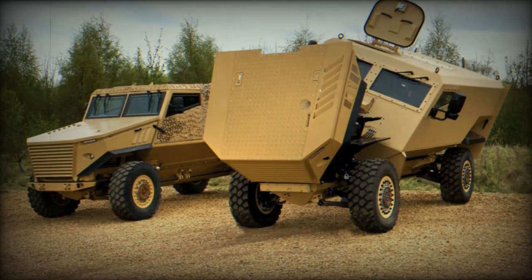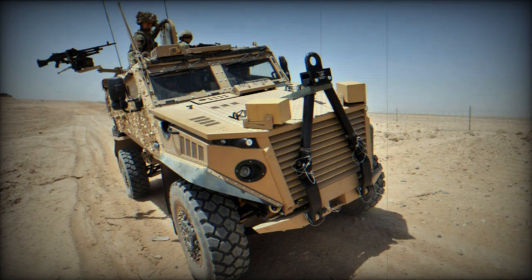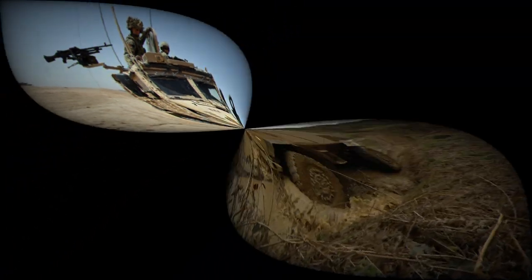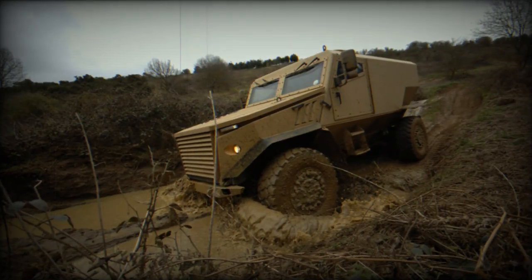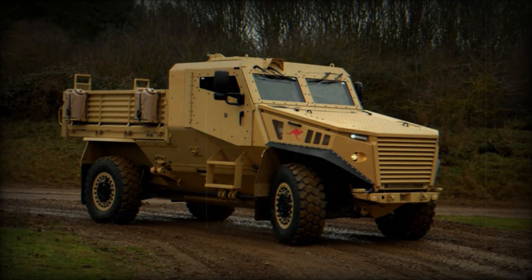The Ocelot competed against the SPV 400 to meet the British Army requirement. In 2010, the United Kingdom ordered 200 Ocelot protected vehicles. In 2012, a follow-on order for another 100 vehicles was made, and in 2013 another 100 were ordered. The first vehicles were delivered to the British Army in 2012.